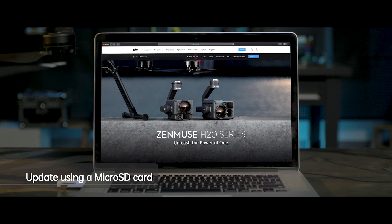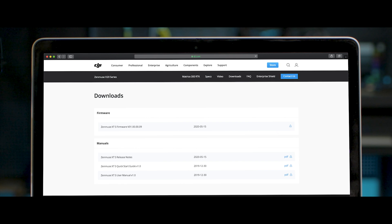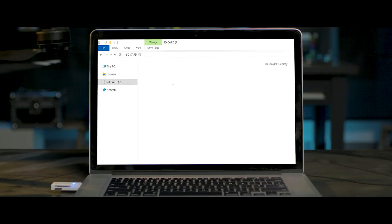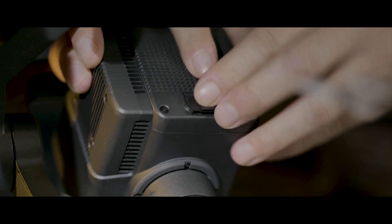Enter the DJI Zenmuse H20 download page and click to download the latest camera firmware update package. Save the camera firmware update package in your microSD card and insert the microSD card into the camera SD card slot.